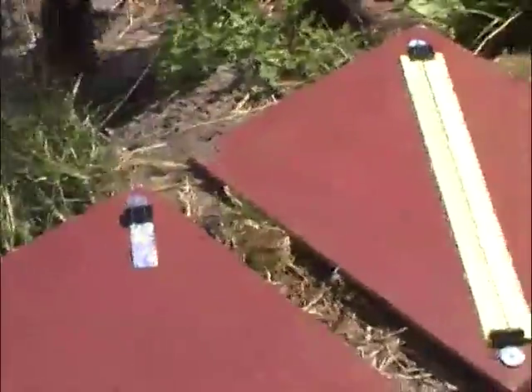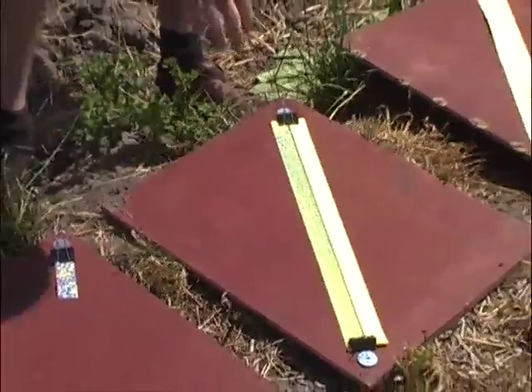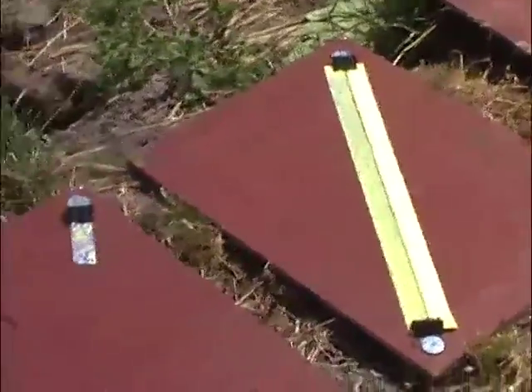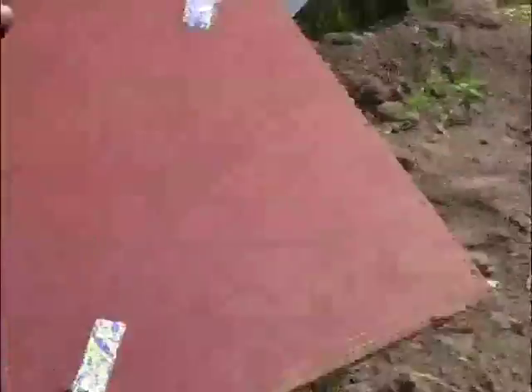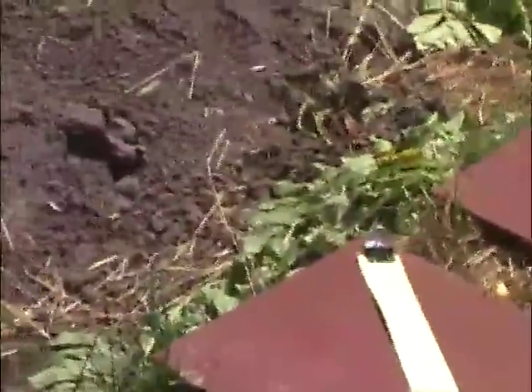This is water-sensitive paper — when water or something else lands on it, it turns blue. I put two small pieces beneath the sprayer boom. This one is from the air induction nozzle — you can see larger droplets. This is from the flat fan. I also placed five pieces near the field: two meters, four meters, six meters, eight meters, and ten meters from the sprayer boom.